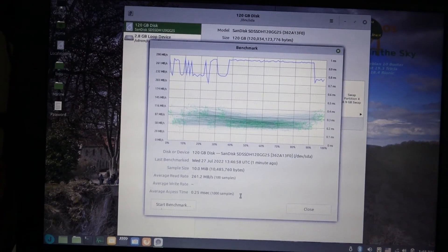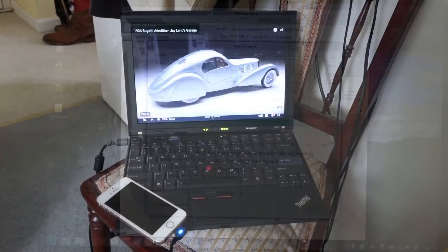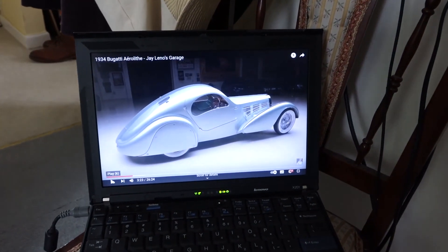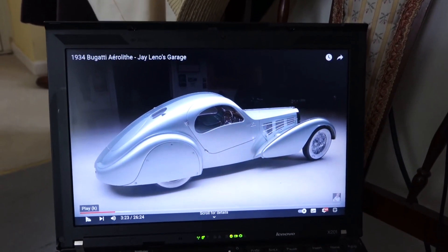I'll do the same on the SSD. When this is the SSD, it's a bit of a mystery really.